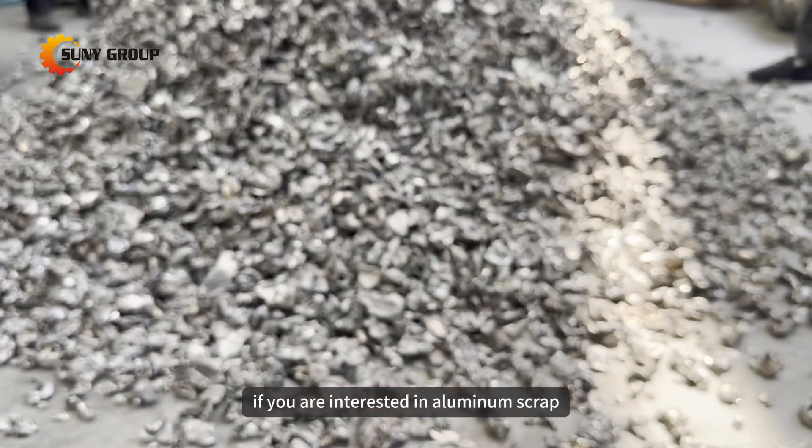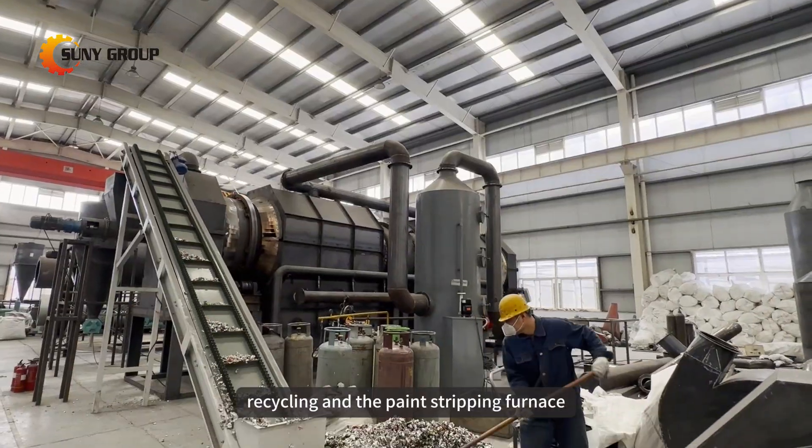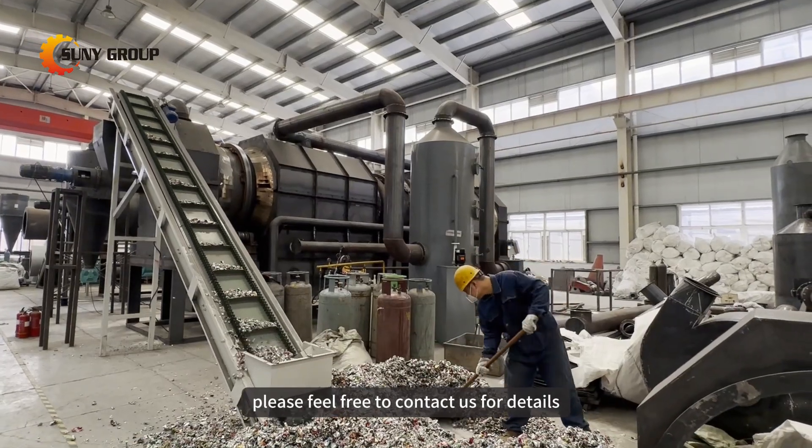If you are interested in aluminum scrap recycling and the paint stripping furnace, please feel free to contact us for details.